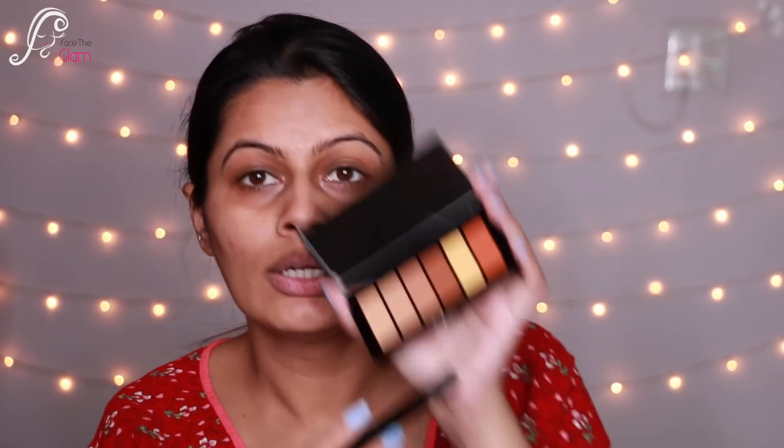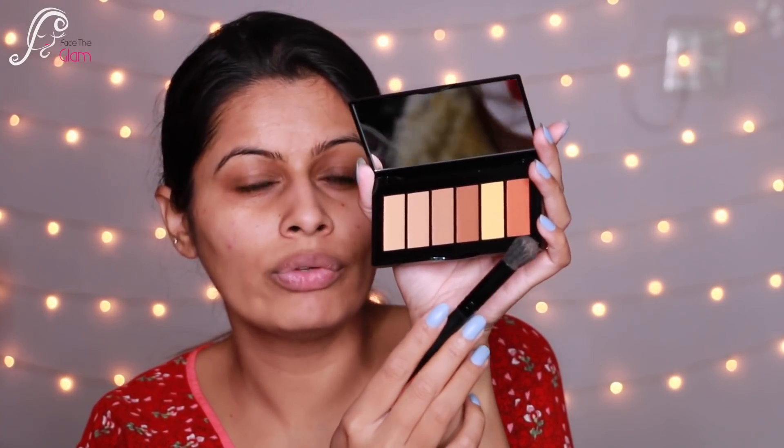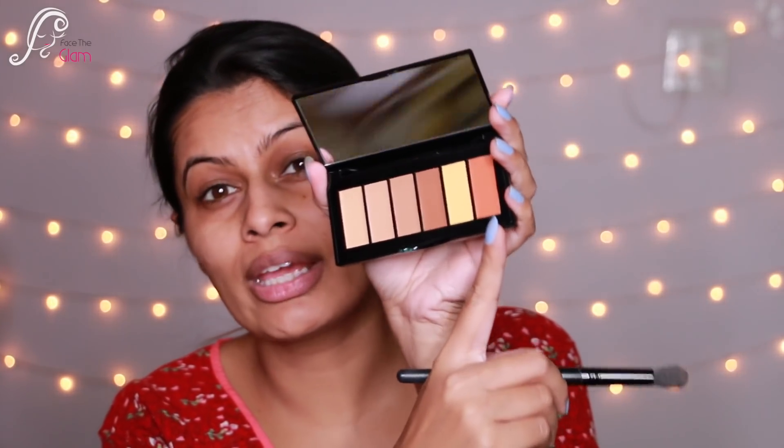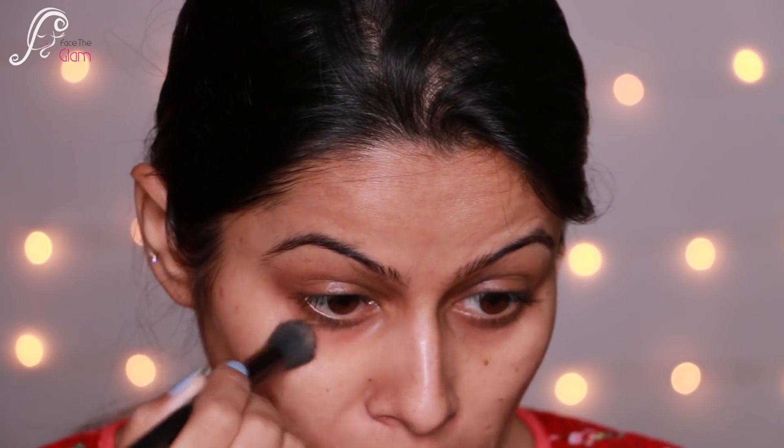I'm using a concealer brush and I'm going to take the orange corrector first. If it works on my skin tone I'll use it; otherwise I'll opt for a darker concealer, because dark concealer works best for me for correcting. But first I'll try the orange — it's a dark orange, so it might work. Let's color correct.